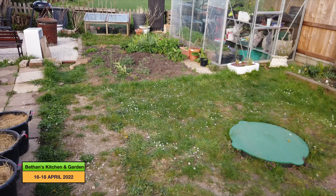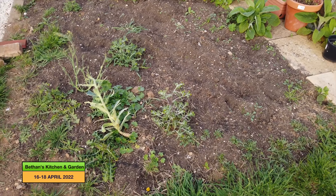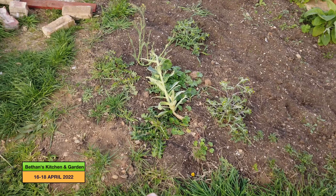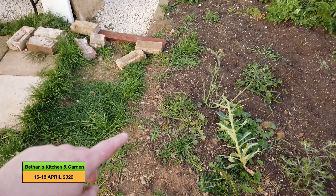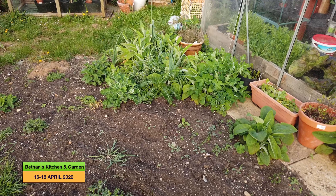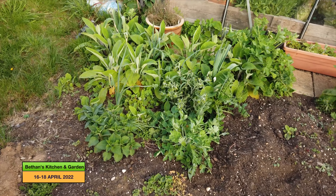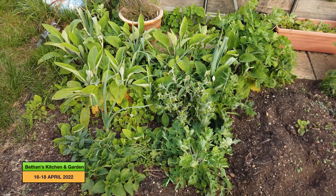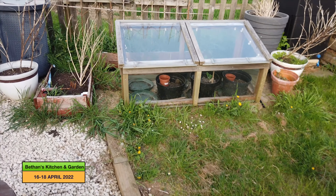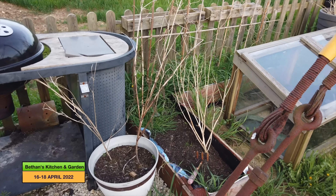Another job I'm going to do is sort out this bed here, because it's really got quite weedy and you can't see the definition between the bed and the lawn anymore. I just need to redefine that edge, pull up all those weeds, and if I'm lucky I might end up with a couple of leeks that look like they've grown in amongst the weeds and foxgloves. I've also got last year's beans to pull out and last year's cosmos to remove.